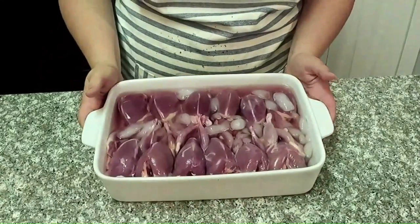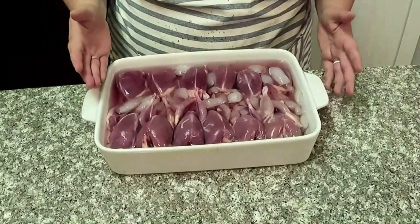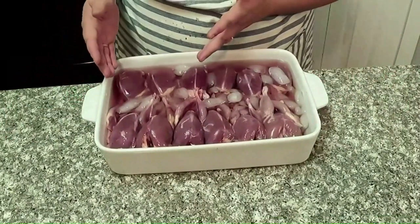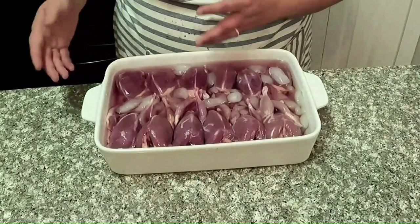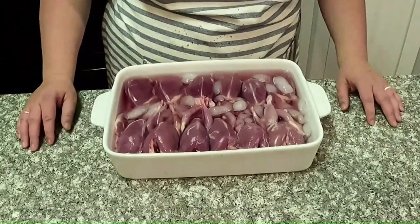As we cleaned, we just dropped them in this ice water to keep them fresh. Each bird gives us about a four-ounce serving. We usually do about two birds per person, so this would feed about six people, and we'll probably brine them overnight and then bake them up tomorrow.